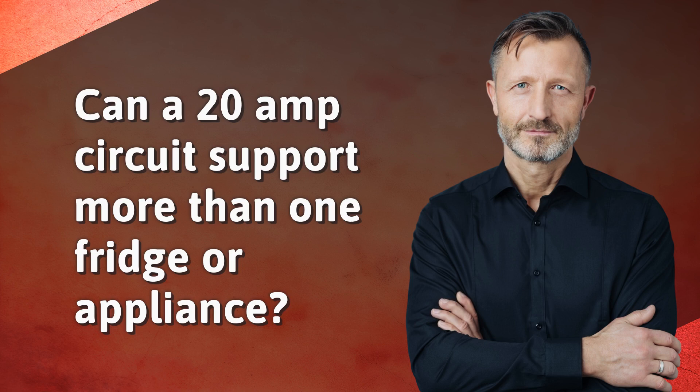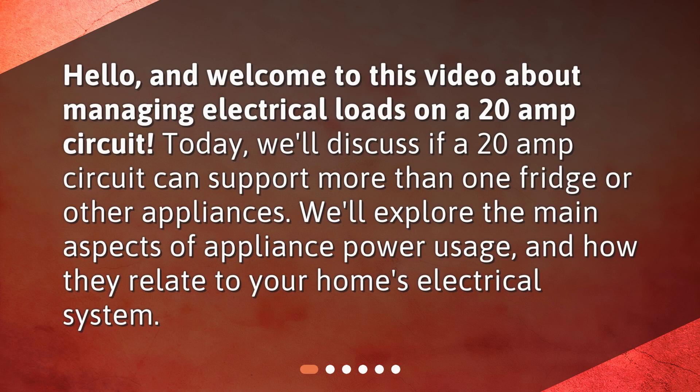Can a 20-amp circuit support more than one fridge or appliance? Hello, and welcome to this video about managing electrical loads on a 20-amp circuit. Today, we'll discuss if a 20-amp circuit can support more than one fridge or other appliances, and explore the main aspects of appliance power usage and how they relate to your home's electrical system.